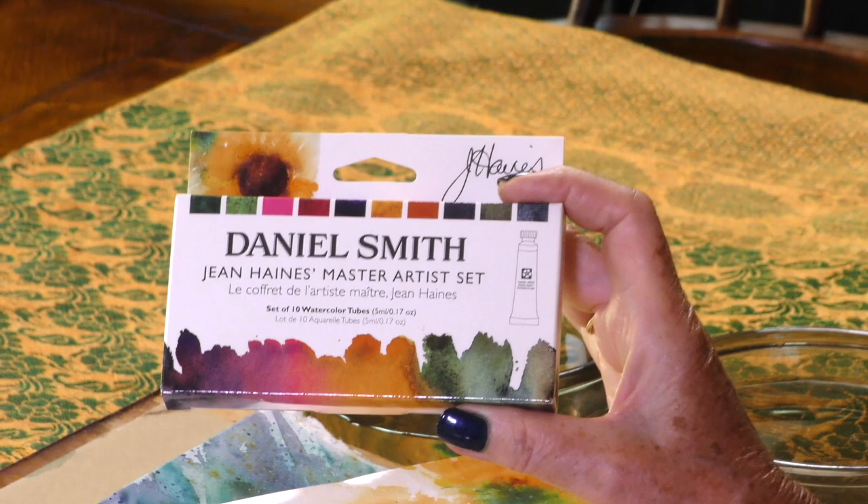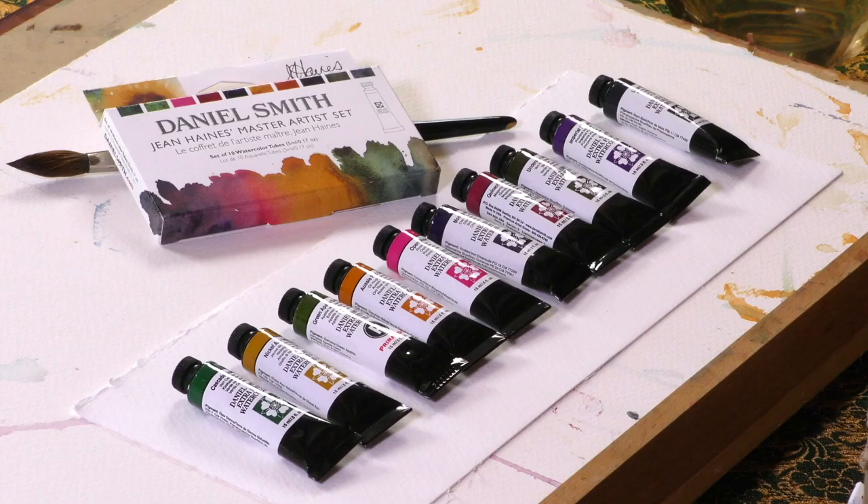This is my master set. It contains a collection of my favourite shades that create the most beautiful effects and I'm going to show you how I use them. These are the colours from my Daniel Smith Jean Haynes master artist set and they're absolutely fantastic. Please don't be fooled by the title — it says master artist but you could be a beginner, an intermediate, or a professional artist to enjoy using these colours.